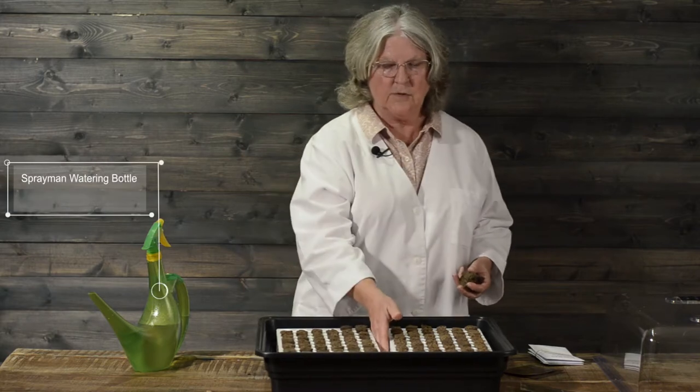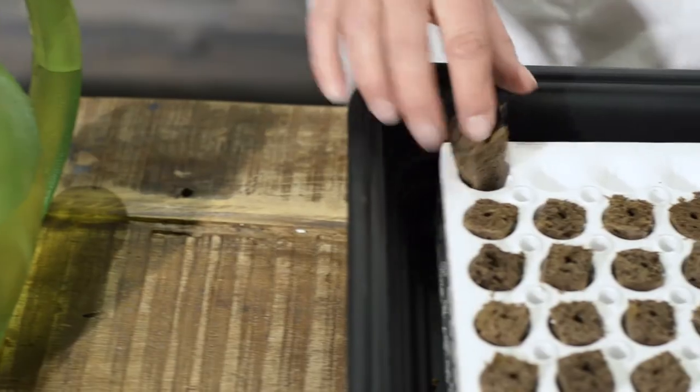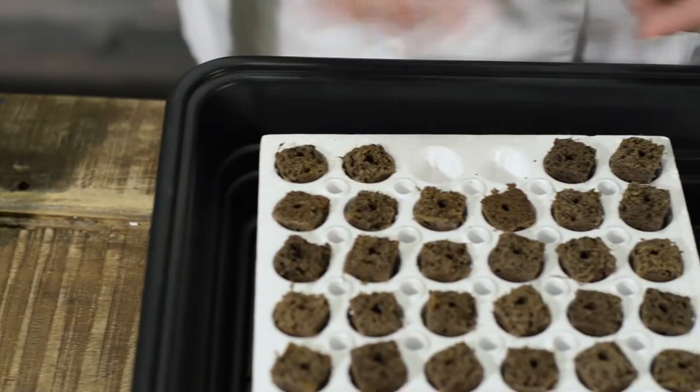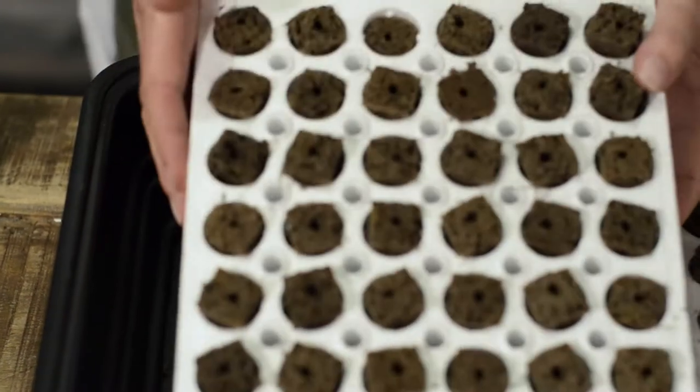This has a hundred and twenty cells in it and we're going to start by putting the sponges in. This is styrofoam so it floats on top of the water, and the sponges absorb the water through these small holes in the bottom.